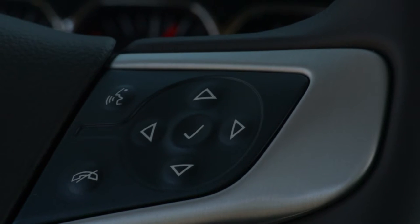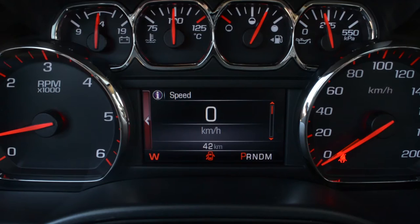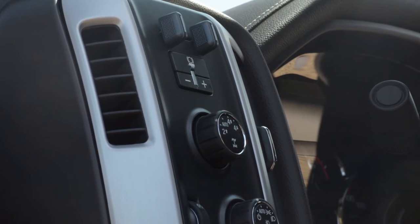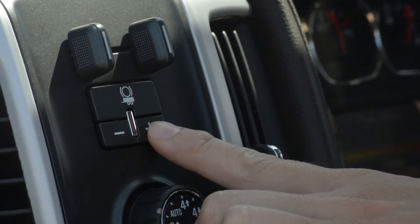If your trailer is already connected, use the buttons on your steering wheel to scroll through the DIC menu pages to access the trailer brakes page. You can also simply press a trailer gain button located on the panel to the left of the steering wheel.